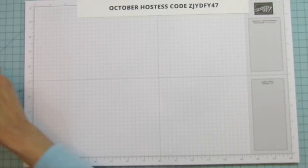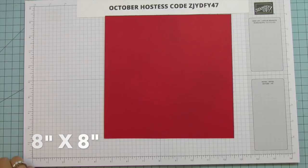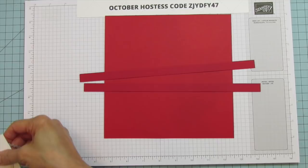So let's get started. We are going to be doing a lot of die cutting for this project. We are going to use a piece of 8x8 real red for the box. Then you're going to need two pieces that are 11 by 1.5 inches — these are for the handles.